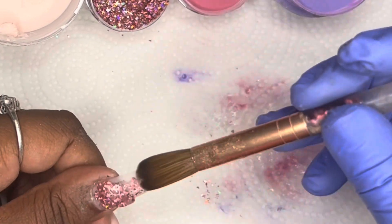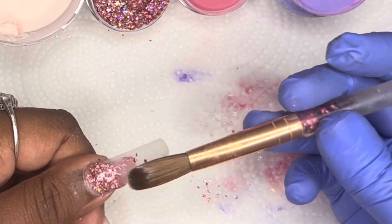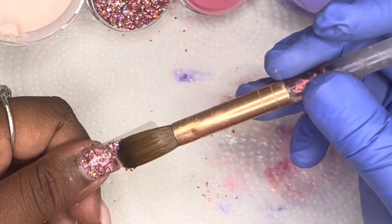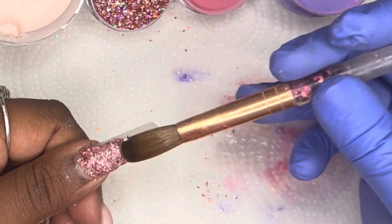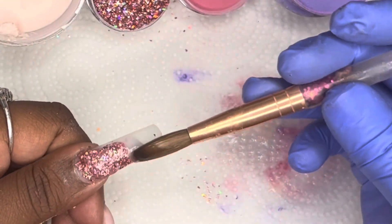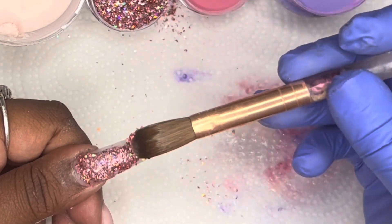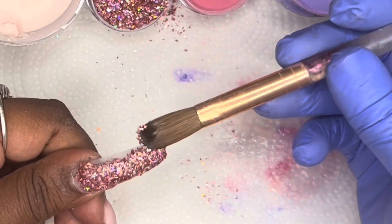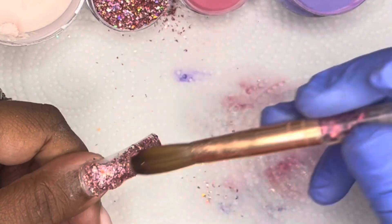I went in and added some clear acrylic to all of the ombre nails. I waited until the last minute to do the glitter because I knew it was going to get everywhere and I did not want it to affect my other nails. After I applied the glitter, I will be applying clear, and then we'll be all done with the application portion of this nail set.